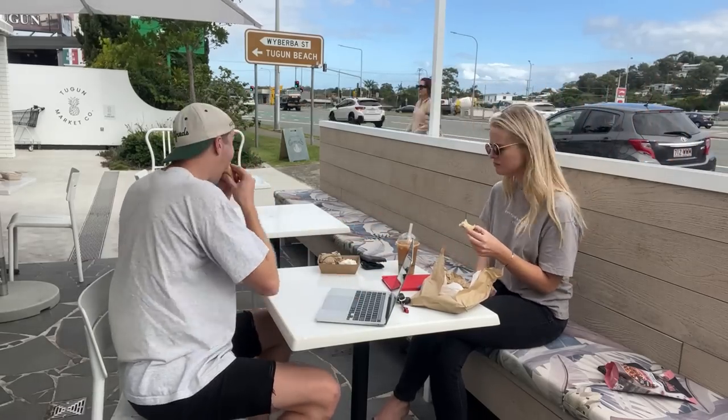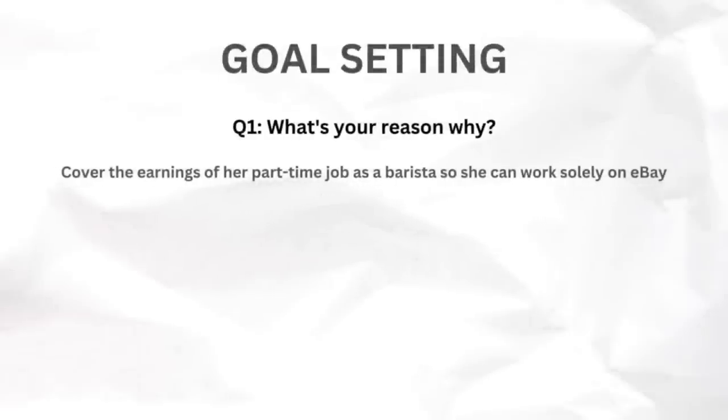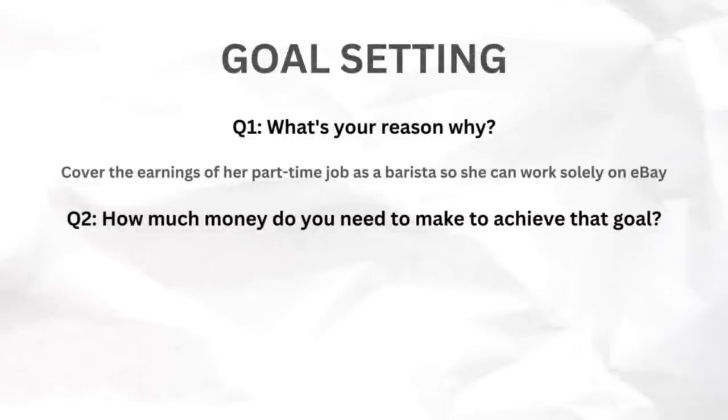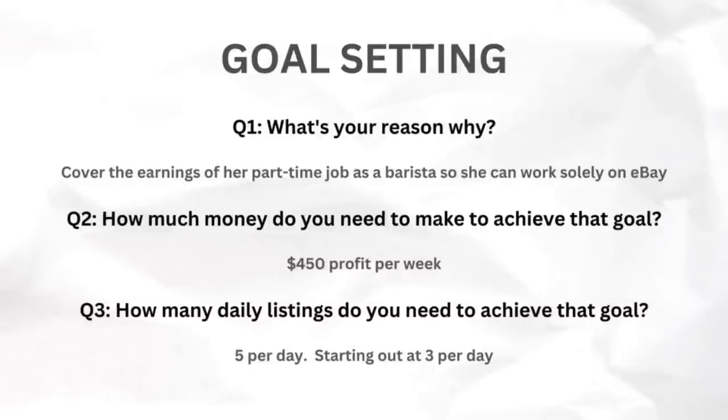When it comes to getting started on eBay, there are three really important questions you should ask yourself. Courtney and I sat down for lunch and I asked her why she wanted to get into it. She's currently working part-time as a barista and long-term doesn't want to stay in hospitality. Her income goal is between $400 to $500 a month, which would require about five listings a day to achieve that profit after revenue. First step: really make sure you set your goals.